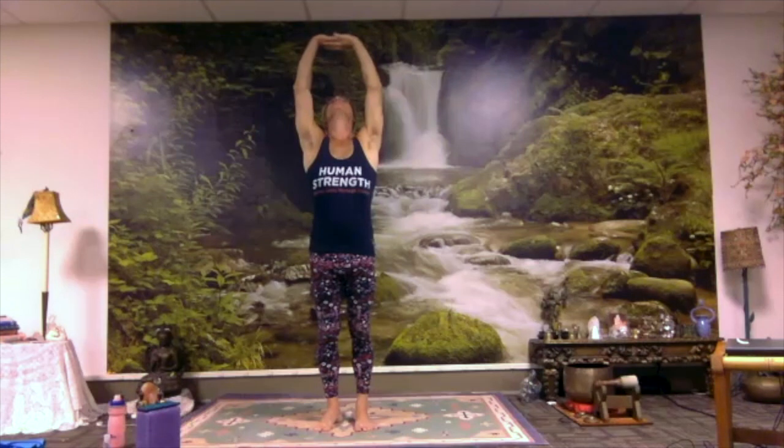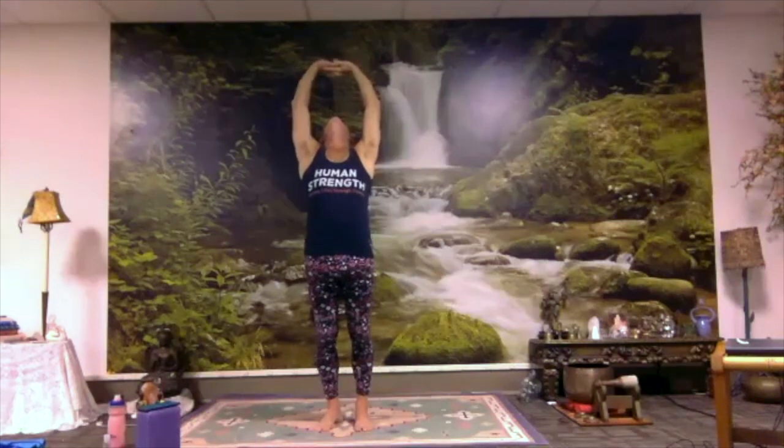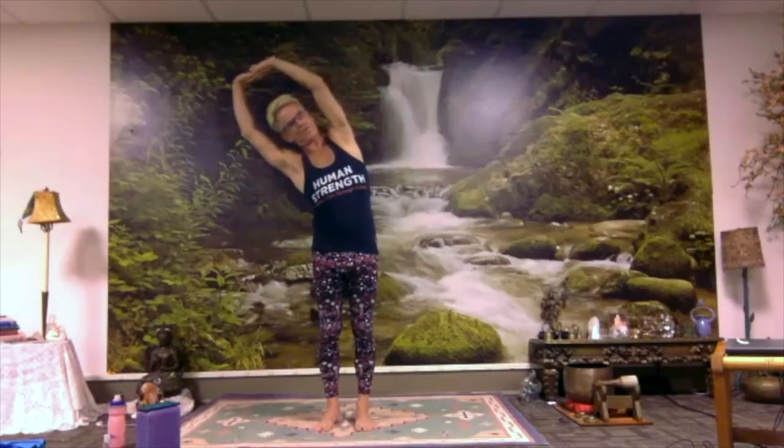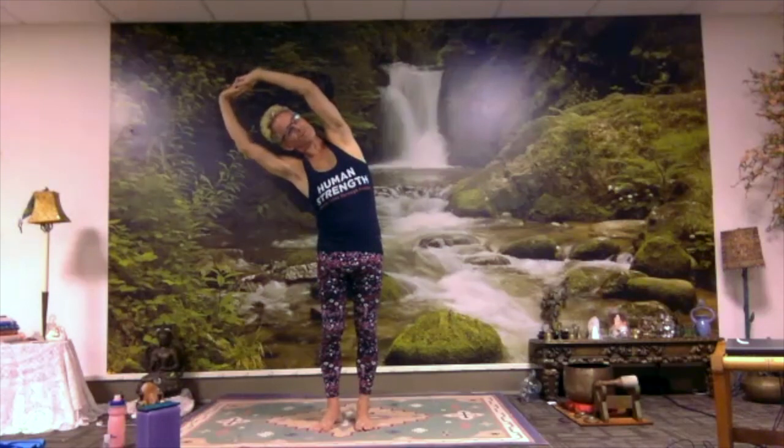Inhale, your arms out and up overhead. Interlace your fingers, flip your palms up, and look up at your hands. Lift up your heart. Perhaps your hips drift forward, your hands and your head drift back, depending on how your back is feeling. Maybe you deepen the bend. Inhale to come upright again. Exhale to bend to the right — feel for length through both arms. Try not to lift your left heel off the floor; try not to let the left shoulder curl forward past your ear. Inhale, come on up. As you exhale, bend to the left, keeping the right heel grounded, right shoulder back. Inhale, come up to center. Exhale, let your arms come down.